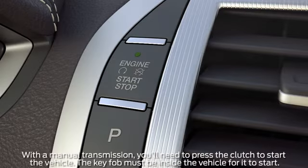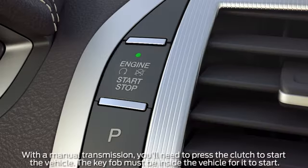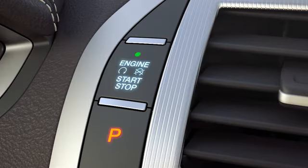Starting your vehicle is simple too. Once inside, just press and hold the brake pedal while you push the engine start/stop button and your car will start. To turn it off, shift into park and press the start/stop button again.